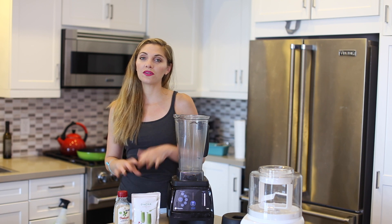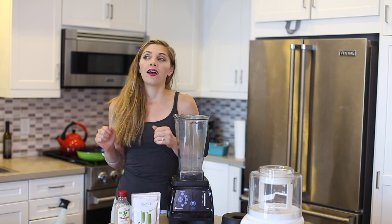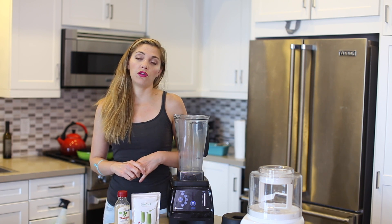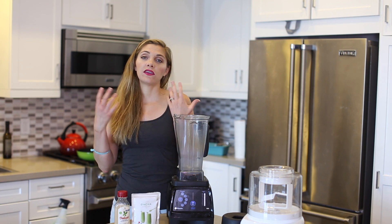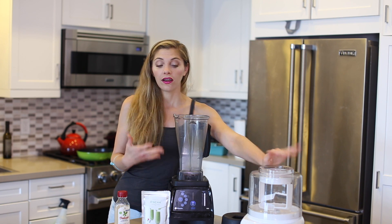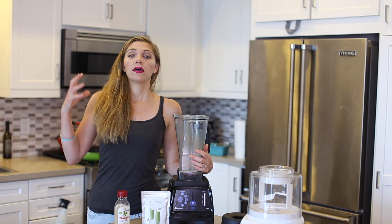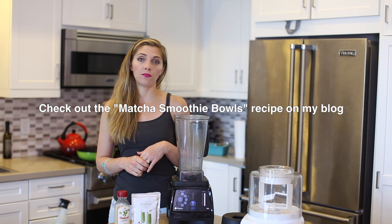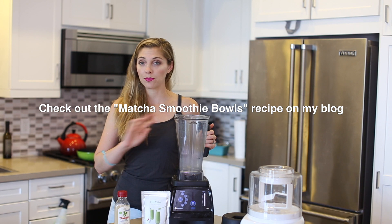If you're wondering if you can skip the ice cream maker and just use a blender and freeze the mixture, the answer is no. This particular recipe is really made for an ice cream maker. What the ice cream maker does is whip in air so that it's fluffy and light — the volume comes from that additional air. With blender ice cream, the volume comes more from bananas and ice. If you're really interested in making an ice cream just in your blender using matcha green tea, that's absolutely possible.